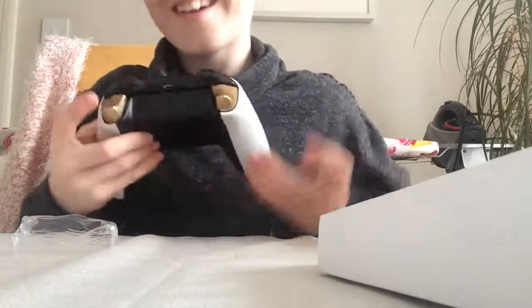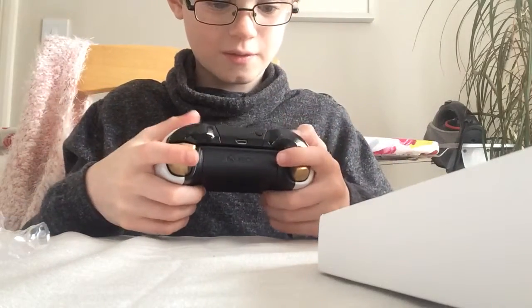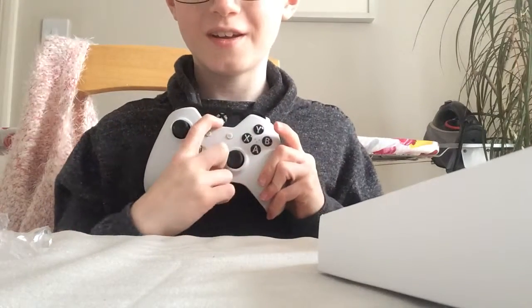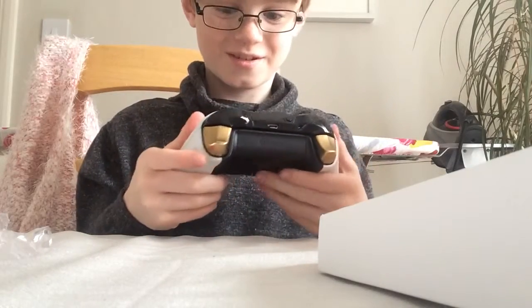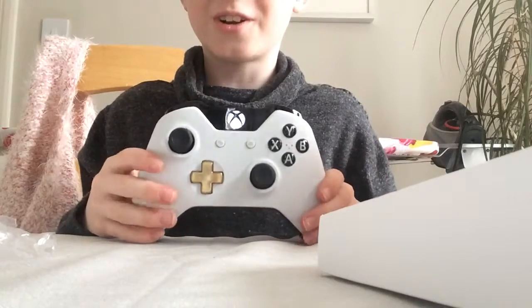It's brand new. The back feels nice because it's got a nice texture there — it's really soft. Let's see how it turns on. Yeah, it turns on! That is amazing, look at that!